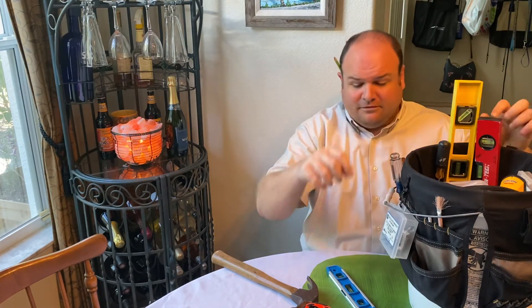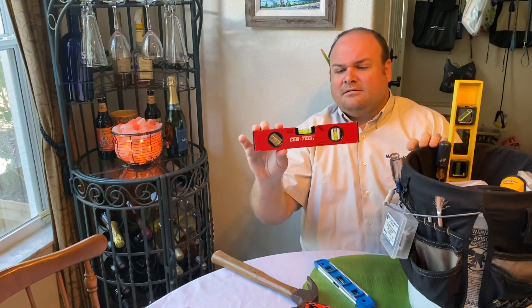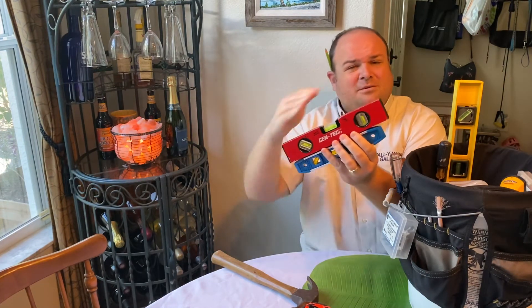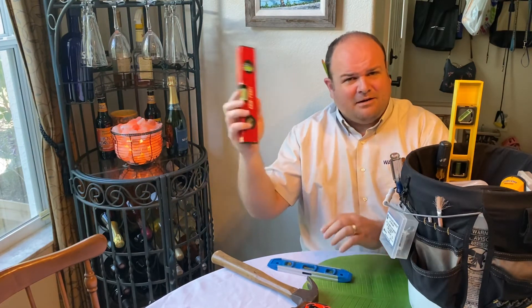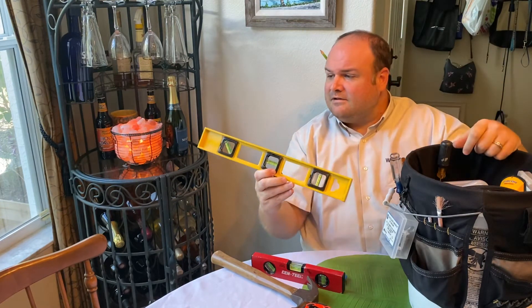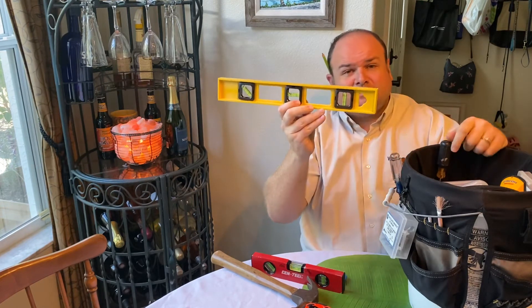I have multiple levels. You saw the torpedo level earlier. I also like this level — I can't really tell you why, other than it is slightly larger than the torpedo level with squared-off corners, and I like that. You'll see me use this a lot when we get into more hanging videos. For much larger pictures I have this nice 16-inch level, which helps again for two hooks spaced out nicely.